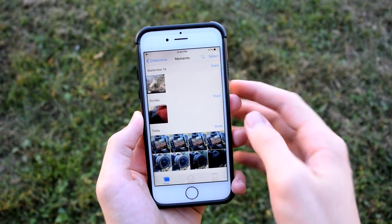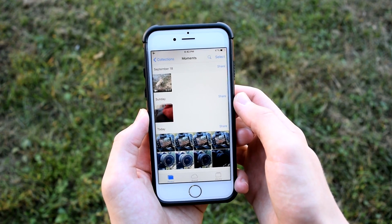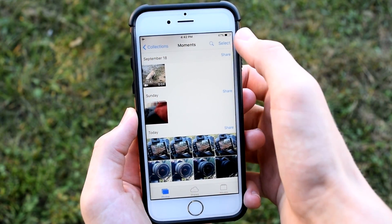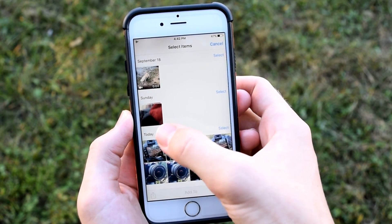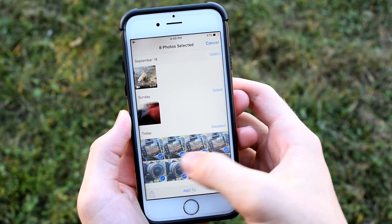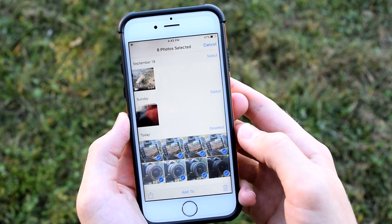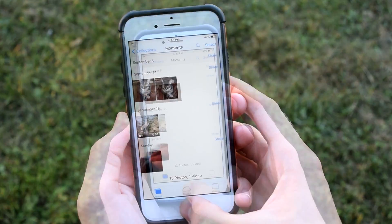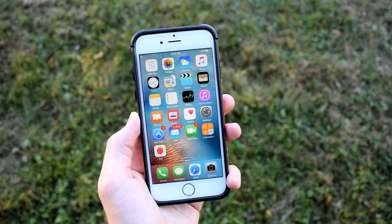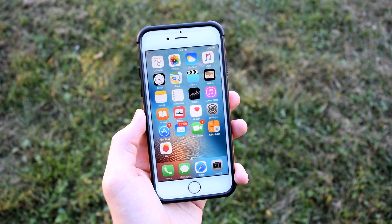If you want to delete a bunch of photos at once without going through each individual photo, tap 'Select' in the top right, then tap on a photo and swipe over all the photos you want to delete. They'll be highlighted with a check mark. Then tap the trash can and tap delete, and just like that they're all gone. This saves a lot of time compared to deleting photos one by one.